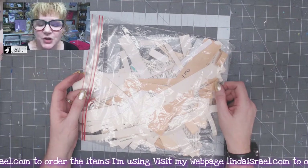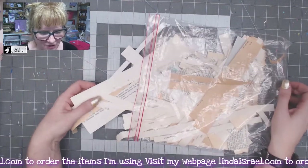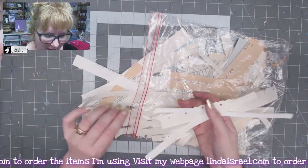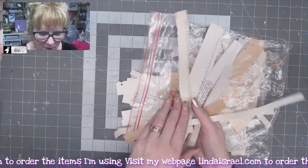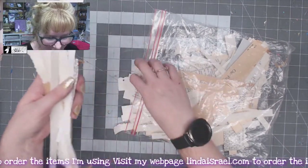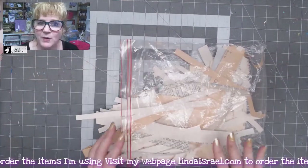Hello everyone, Linda Israel here. How many of you have these strips of papers? You know, you cut off the white space around a book page or you trim something down and you end up with a bunch of these strips. What do you do with them? Well, I've been collecting a few of them. I've got a little Ziploc bag here full of them and I've already selected a few.